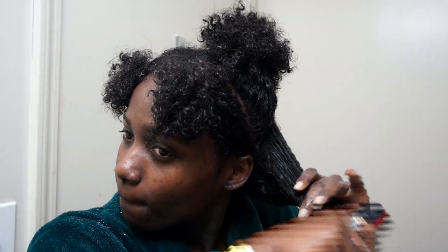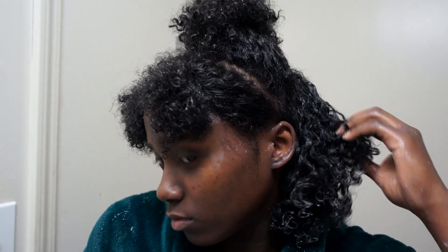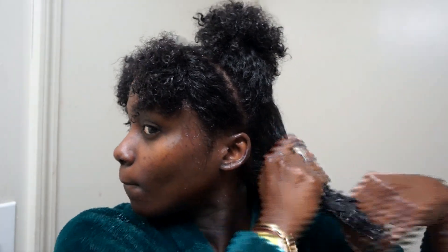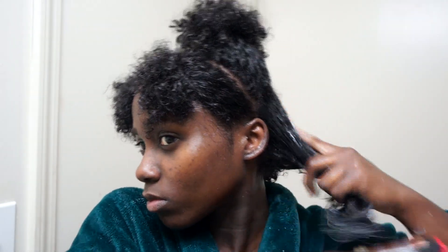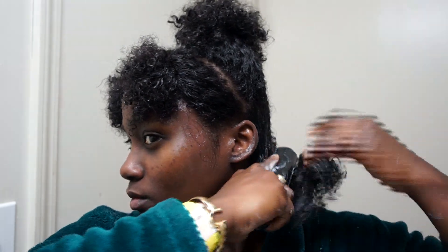Using the Denman brush has made my wash and go process so much easier. Since my hair is shorter, this is the best way to make my curls pop and to detangle — so much easier, less frizz, and it's just bomb. Then I add a styler in the form of a jelly or gel with a sticky consistency, then a few more passes with the Denman brush.